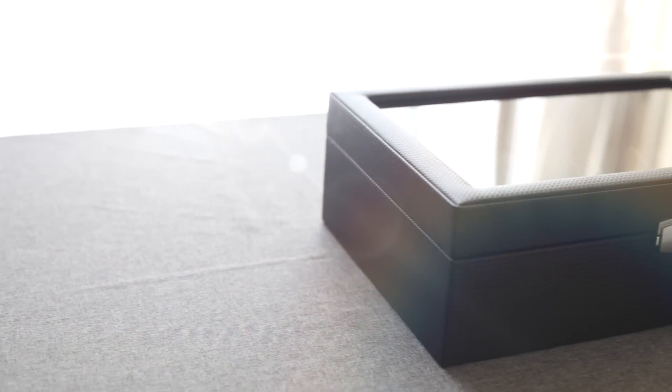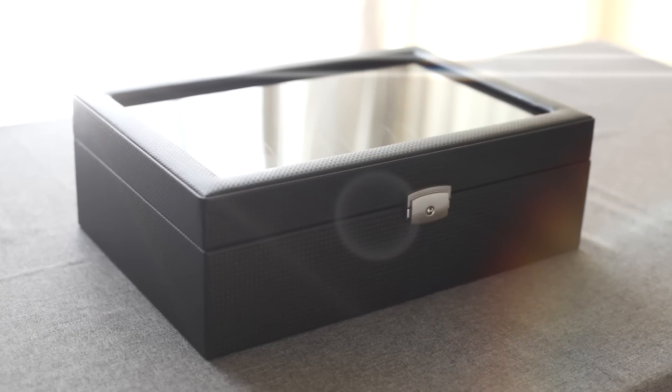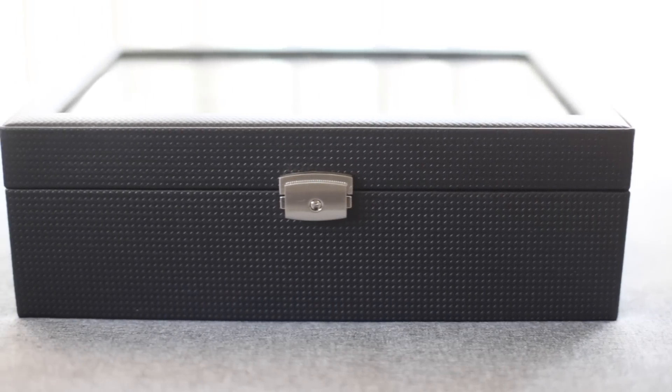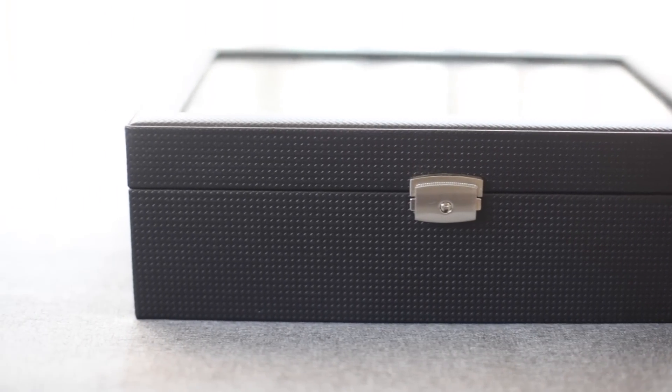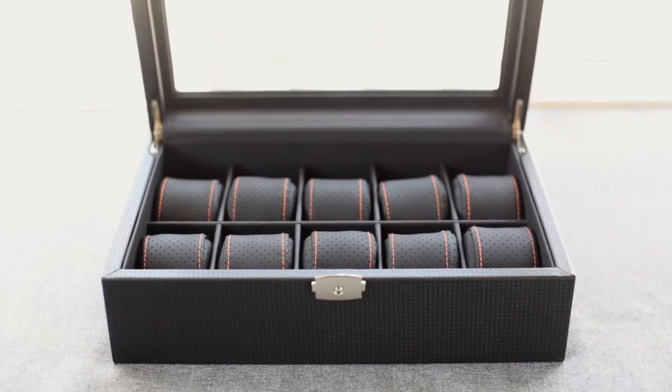Hey, this is Nick with Cagibay Collection, and this is our black carbon fiber watch case with glass top and colored stitching. This premium case is quality built with a real glass top and leather outer shell. Sturdy yet elegant silver hinges and a lockable latch make for a smooth open and close.